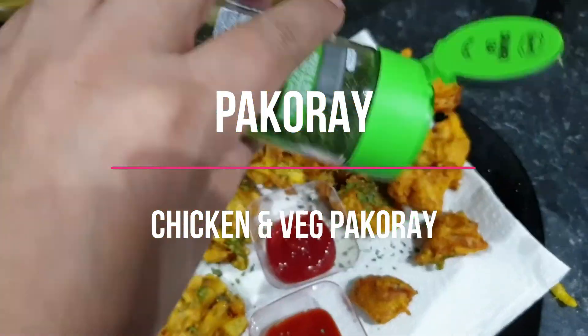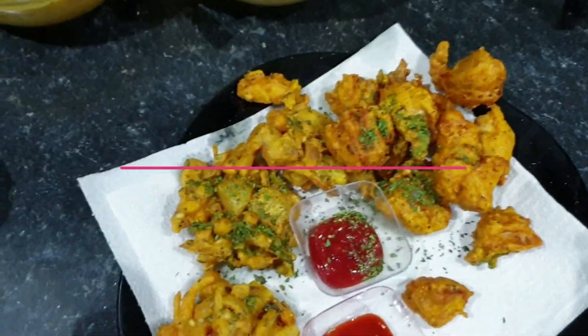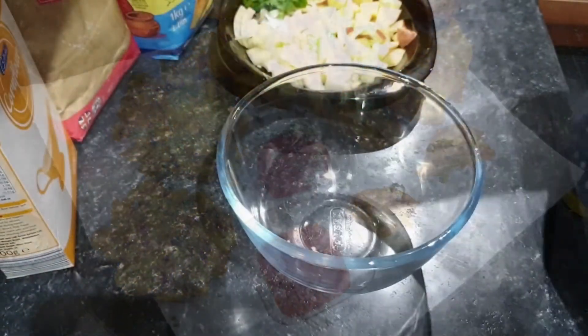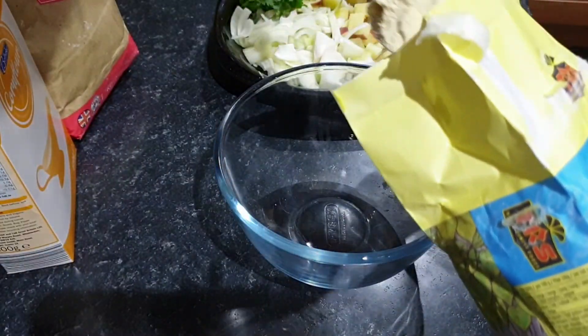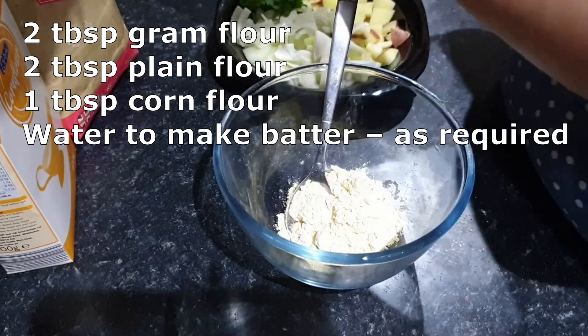Assalamu alaikum, how are you doing? Are you okay? I am fine. I am making curry.